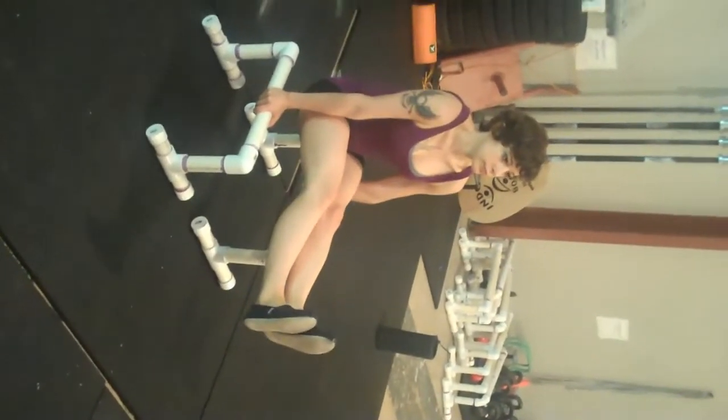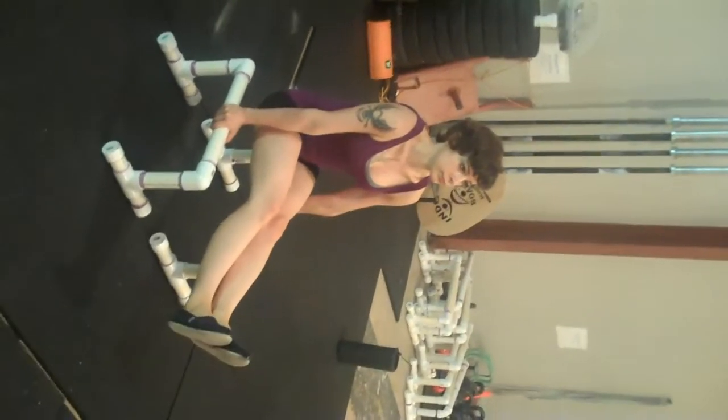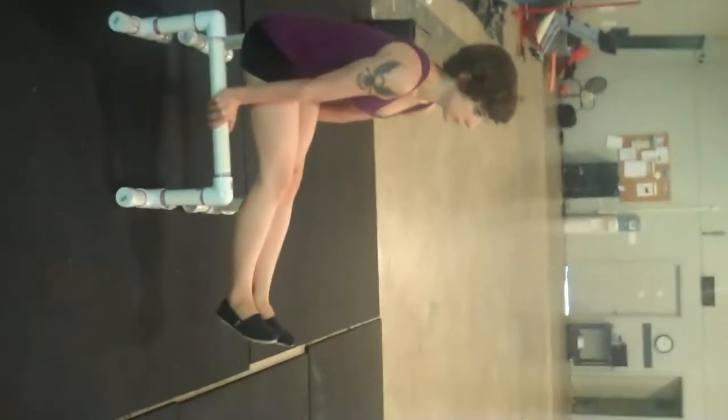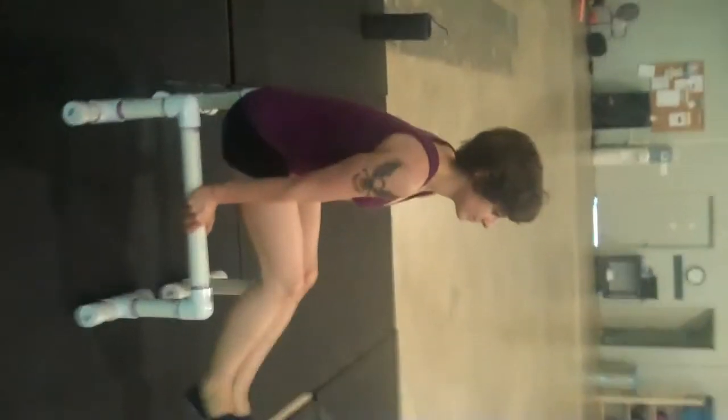Parallel L-sits. Hold that position driving through your shoulder blades, arms locked out. Hold as long as you can for up to 60 seconds. If you need to, you can slightly bend your knees or lock them out.